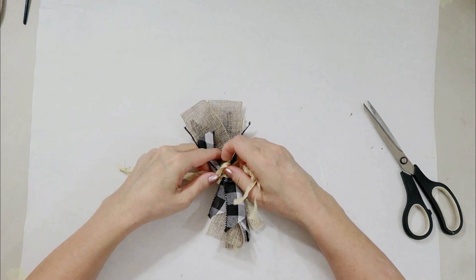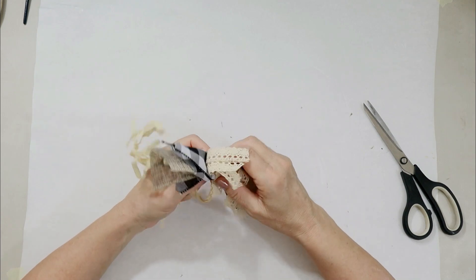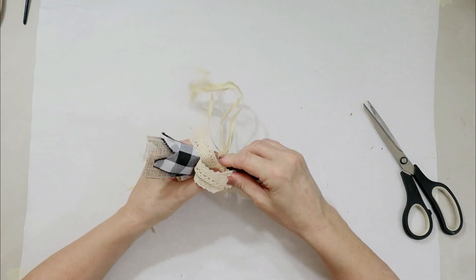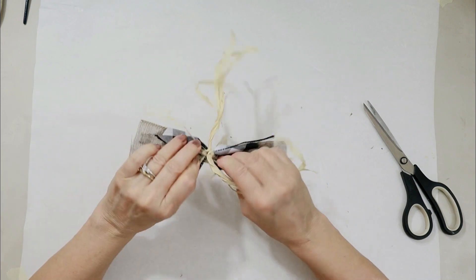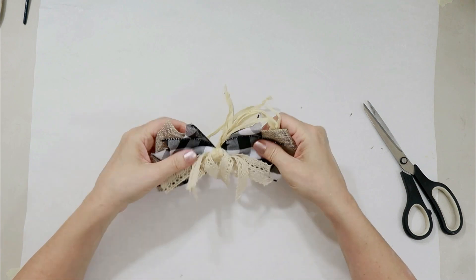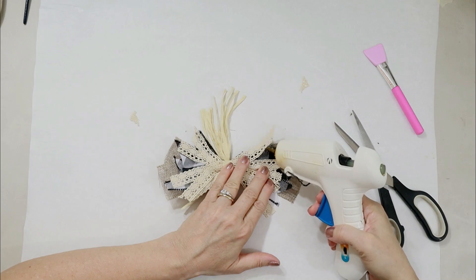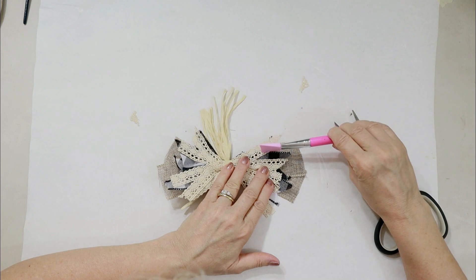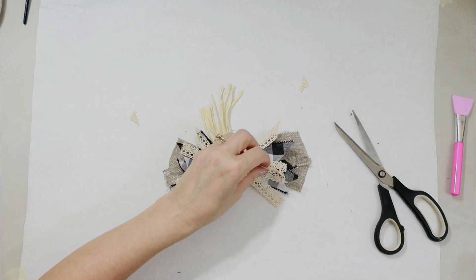They kind of dress your craft up a little bit more without making it overly fancy. Because sometimes even just a simple bow can make it look too fancy — if you want to stay in a rustic look or downplay it a little bit, but it's too plain without a bow, these are great options. You just fan them out, and when you have ribbon without wire, like with the lace ribbon, I just tack it down with a small drop of hot glue to keep it in that nice spray formation.